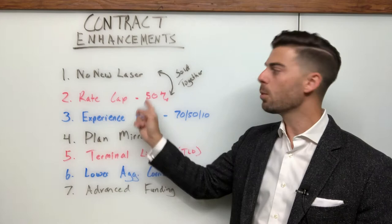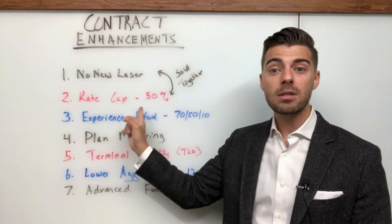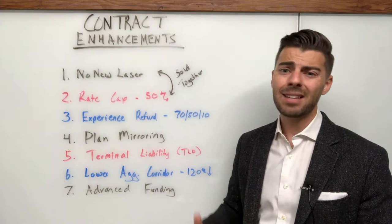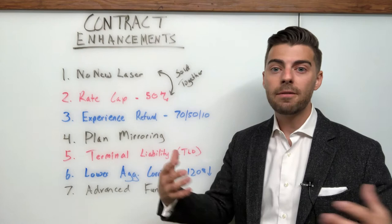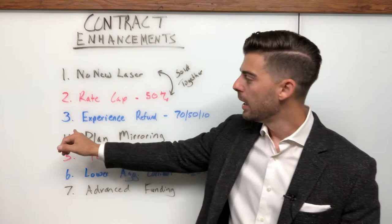No new laser almost always comes with a rate cap. A rate cap creates a maximum renewal increase that the carrier can place on your client at renewal time — this is specific to stop loss, assuming everything else stays static. A 50% rate cap is industry standard. I've seen 40s and 30s, and I think I've seen a 20 before, but about 50% is the default. If you get a no new laser, you're probably going to get a rate cap of 50% on top of that. On smaller groups with maybe a couple hundred thousand dollars of premium in their first or second year self-funded with limited cash flow, having the assurance that your renewal won't go above 50% is a good thing that can help stabilize funding over a three or five year strategy.